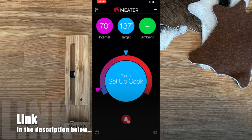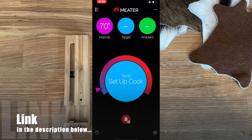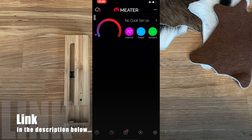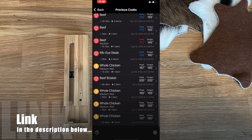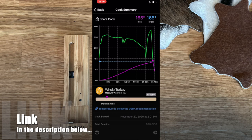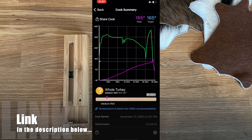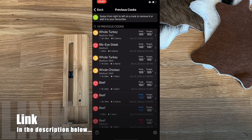After ending a cook, you can access settings to adjust notification sounds. The app has dark mode support. Back on the home screen, tapping the pie chart icon in the bottom left pulls up your cook history. For example, I can load up my 'Ultimate Turkey' cook: the pink line is the turkey's internal temperature, the green line is the ambient grill temperature — which yo-yoed when I opened the grill — and the blue line is the target temperature.